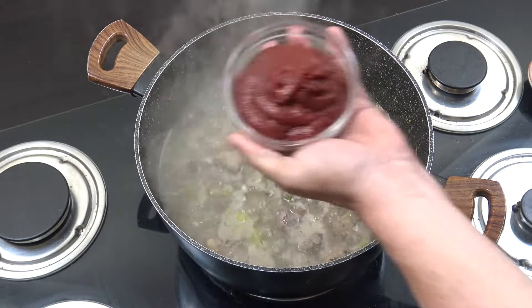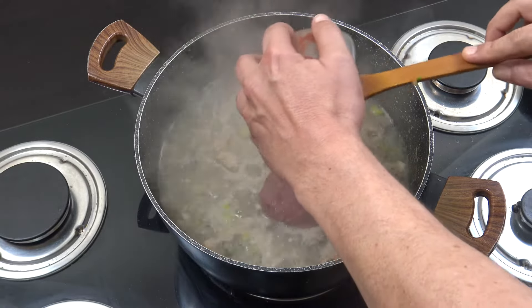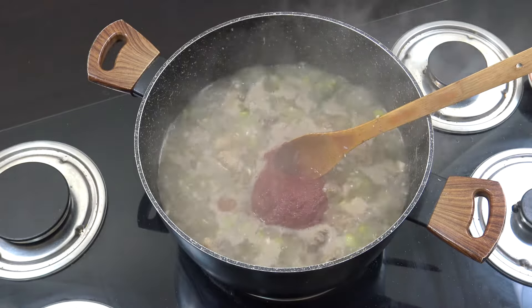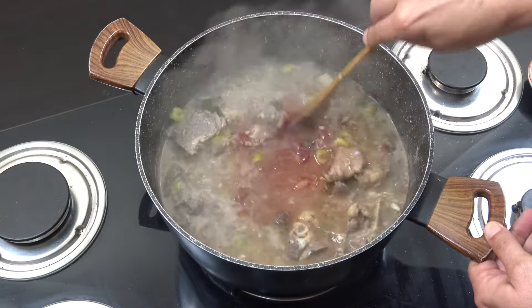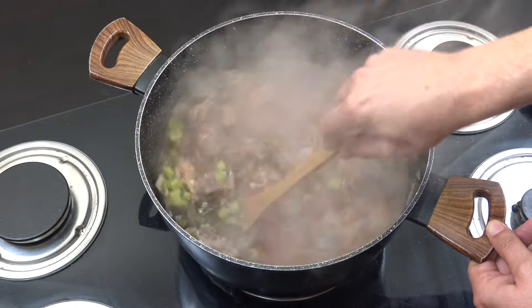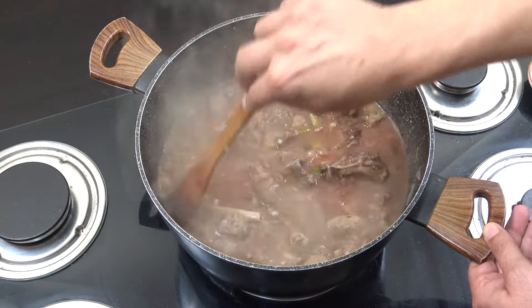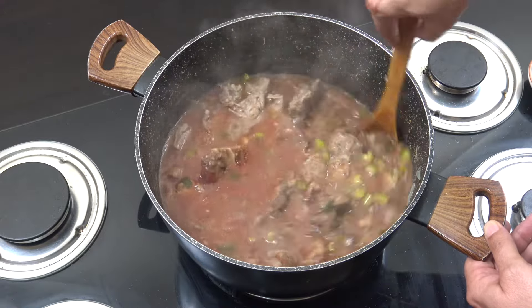We're now going to add 1 cup of tomato paste. In that goes — let's mix that in. And we're going to go again for 15 to 20 minutes. If it dries out, put some more liquid in, some more water. I've used water, but you could use some sort of stock if you want. 15 more minutes — give it a stir every now and then.